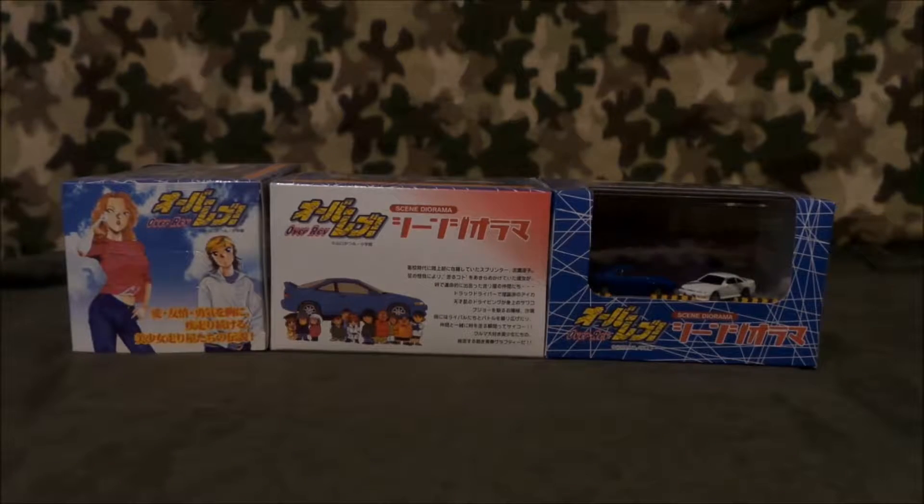All right, hey, it's Omega here. I got another show-and-tell, and these are three OverRev scene dioramas that I bought on Amazon a while back.